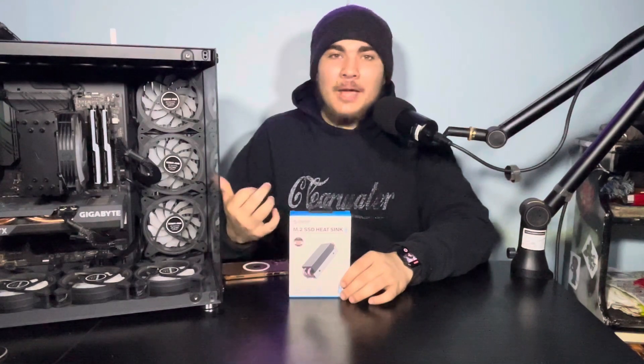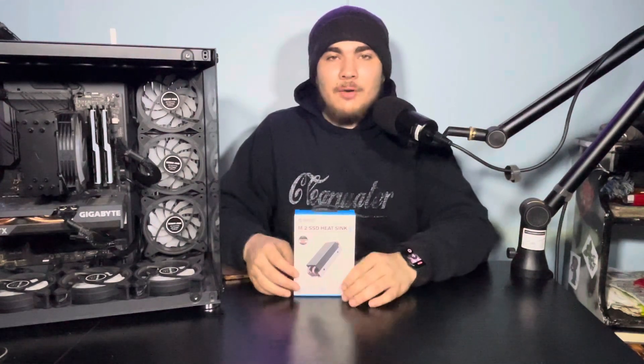Before we get into the unboxing — do you need one? Relatively, I think no, not all the time. Unless you have a case with very minimal airflow, nine times out of ten it should maintain decent temperatures. I'm what I like to call a temperature nerd — and what that means is I like all of my temperatures to stay as low as possible, either while idle or under load. So even though I have nine fans in this case, I still like to have one of these.